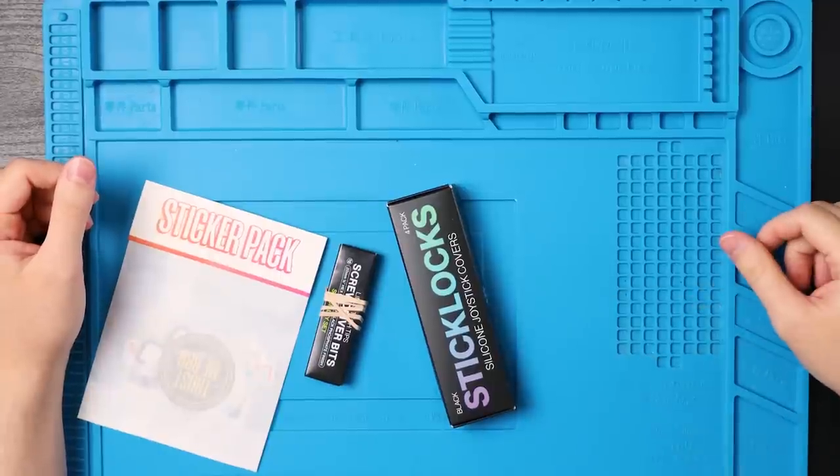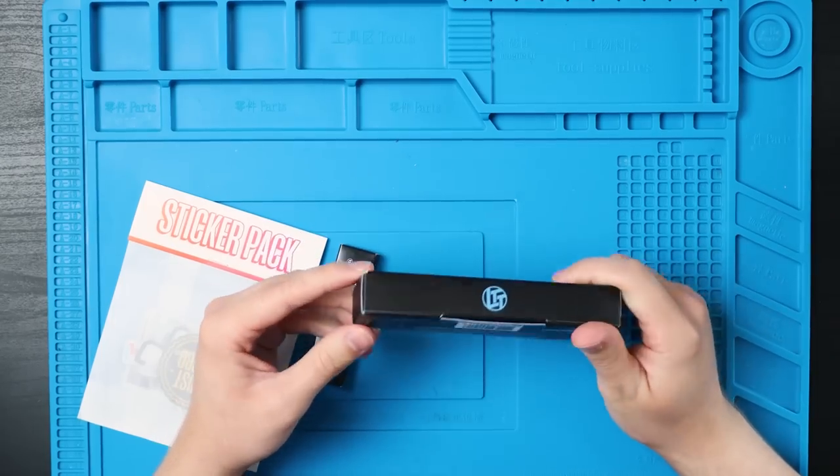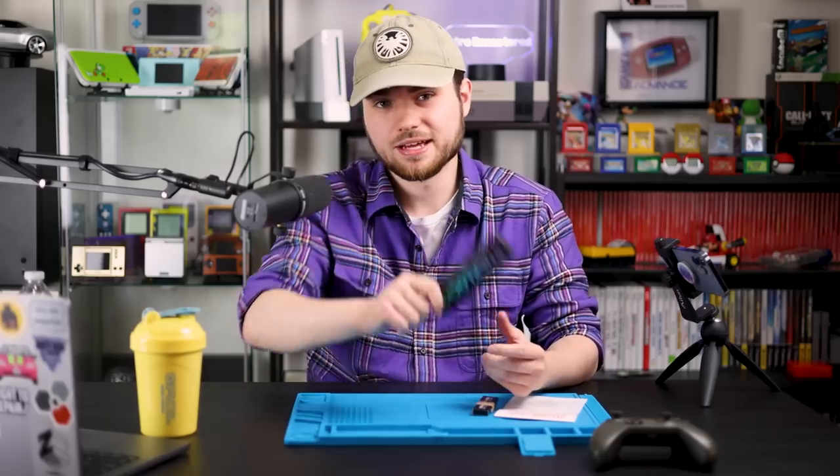So I bought some stuff from LTTstore.com — I'm a walking advertisement today. Unfortunately, I had to pay for these. So maybe next time, Linus, eh?